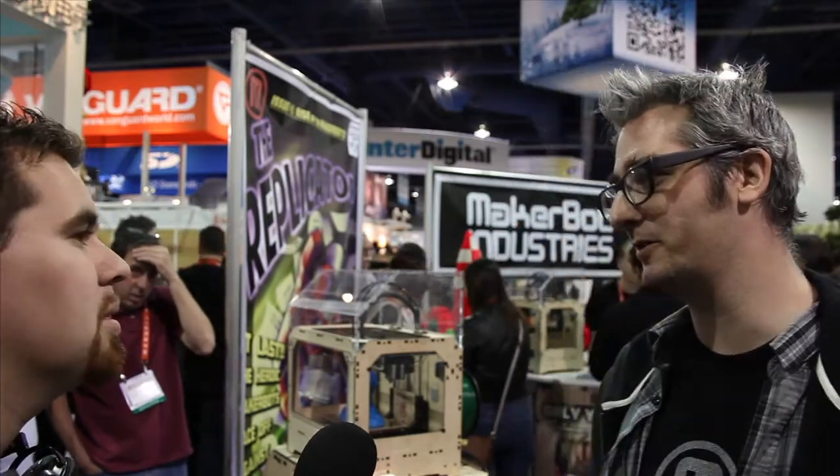What's the cost and the release date? We started selling them on Monday and we'll start shipping in a few weeks. The cost is $1,749 for single extrusion and $1,999 for dual extrusion.